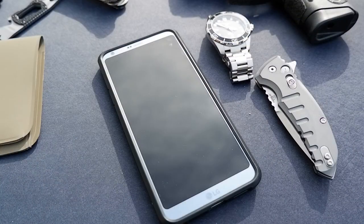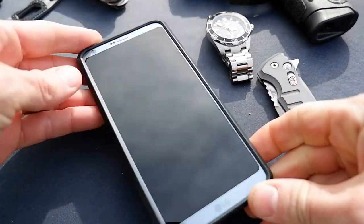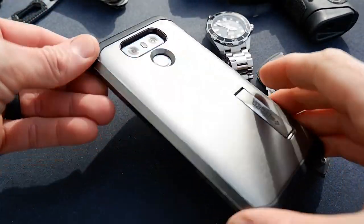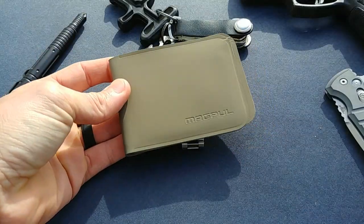We'll start off with my phone. I always carry this LG G6 — I've had it for probably a year and a half now and it's just a great phone. Hopefully soon I'll update to the latest generation, which is the G7.